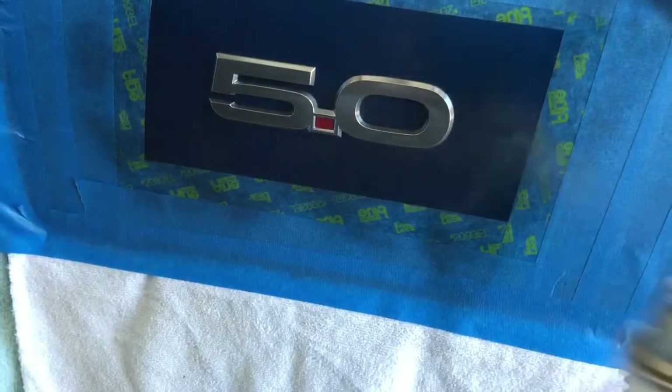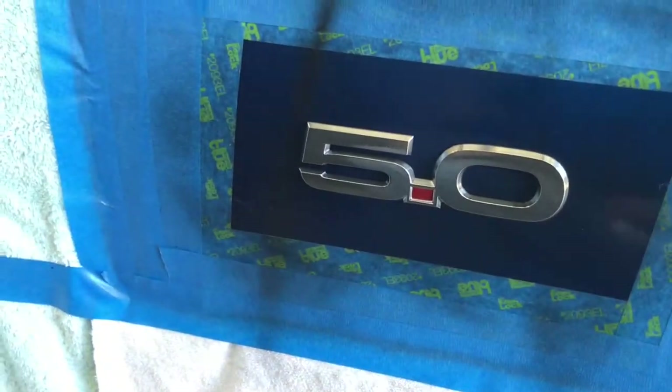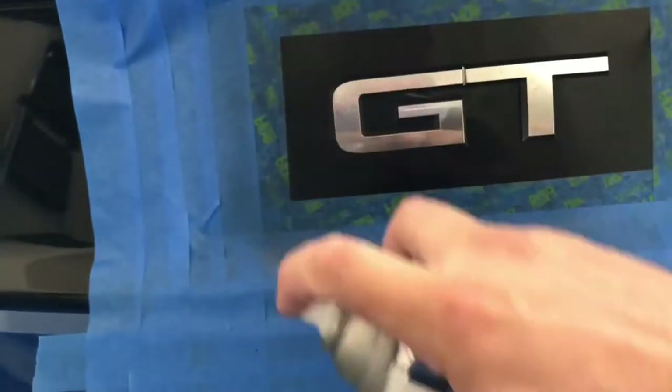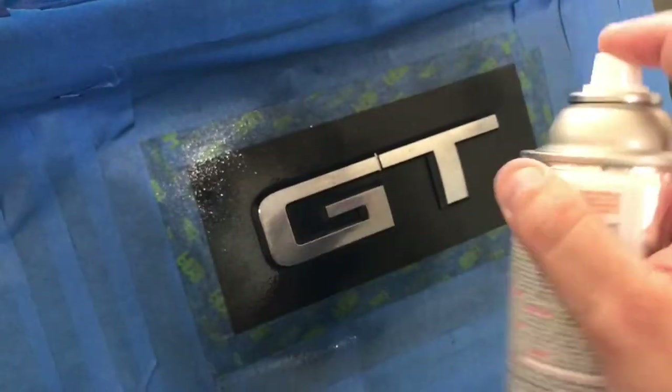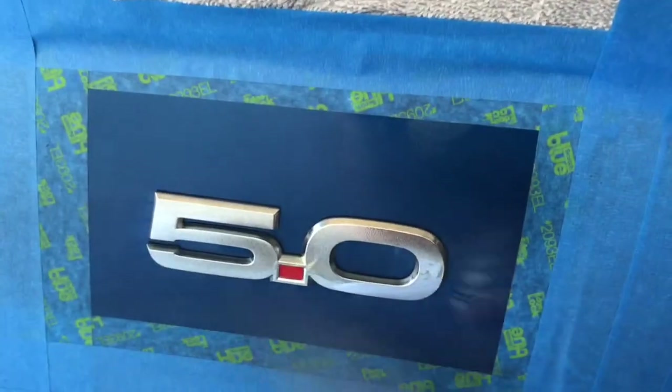You're gonna coat this whole area — first coat is a tack coat. I like to go from all angles. Wow, didn't mean to spray that heavy. Alright, that's the first coat on that. Step around, get the GT emblem back here — again, light coats, try to get it from all angles. Step around to the side here — it'll be hard to film this one, close to the wall here in my garage. Light coats again.